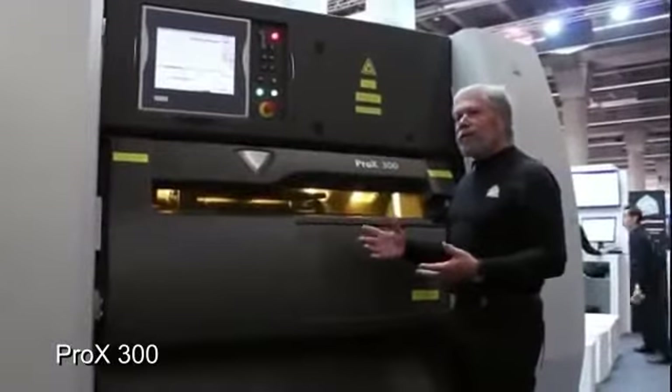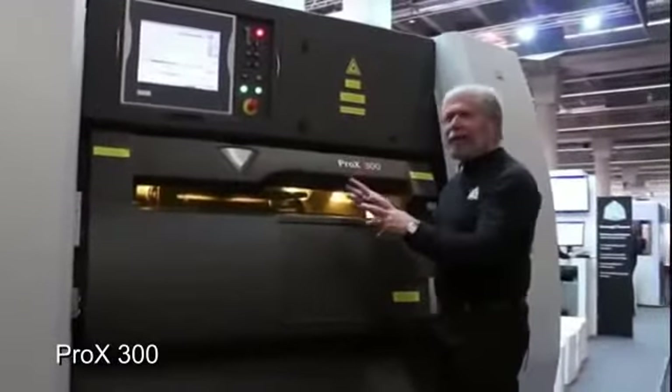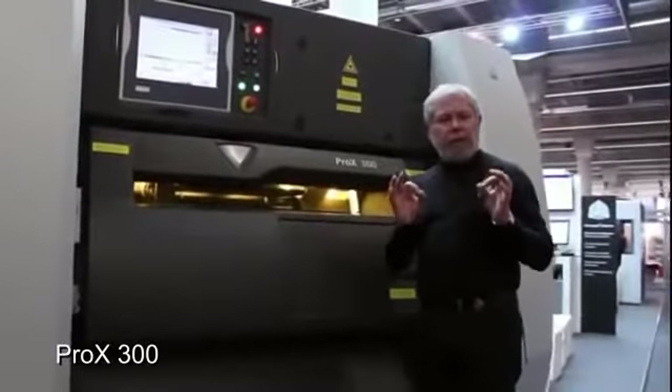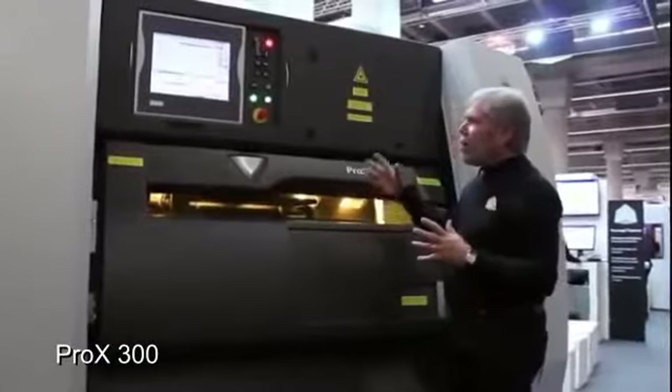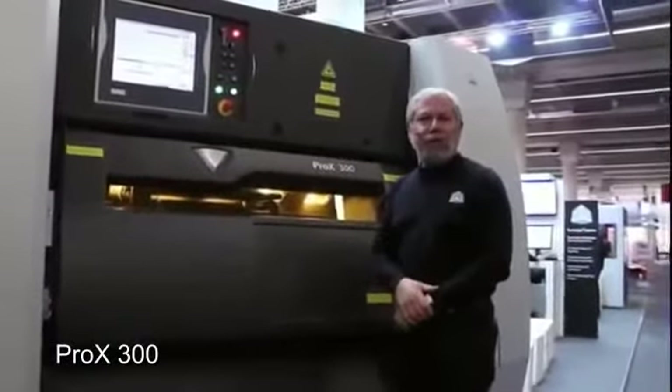Superior output to anything that you know — fast machine, completely inert environment that makes sure that you get the chemical purity and density, in a package that is ready to fit on your production floor today.